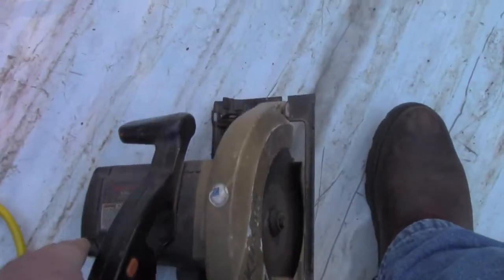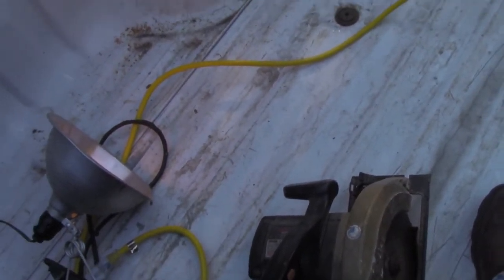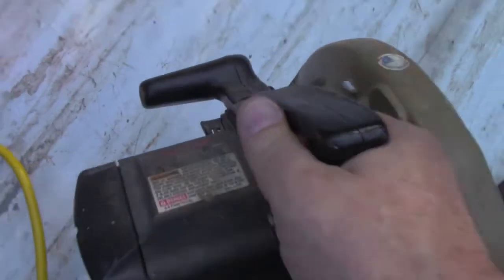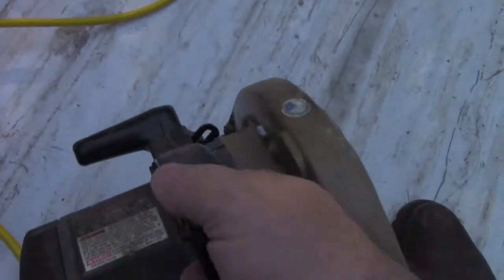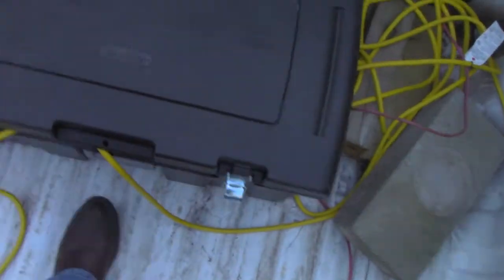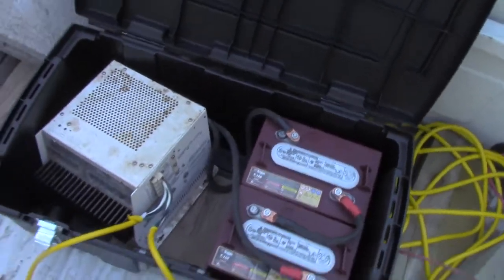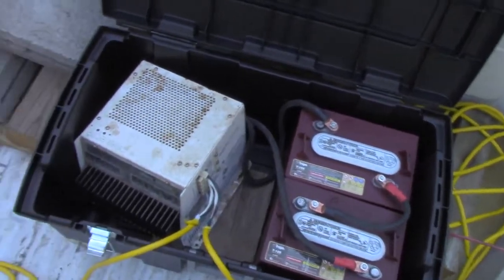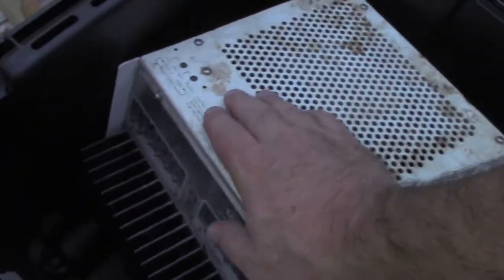I usually use a lamp or some sort of resistive load to turn it on before I try to use any inductive loads with it. It'll come up with just an inductive load like the skill saw for example, but that's probably not good for the motor. As you can see, it does run the saw — runs a lot of stuff — and it's rated at 2,500 watts continuous.